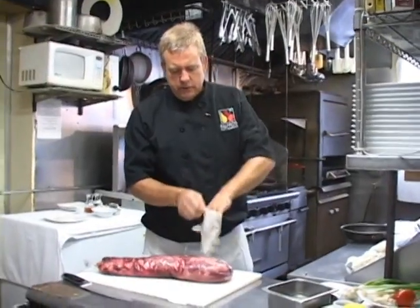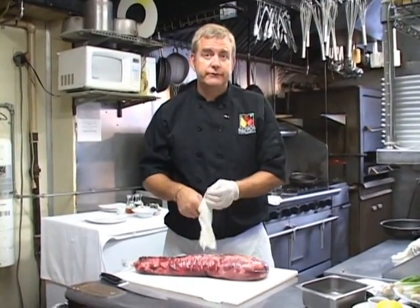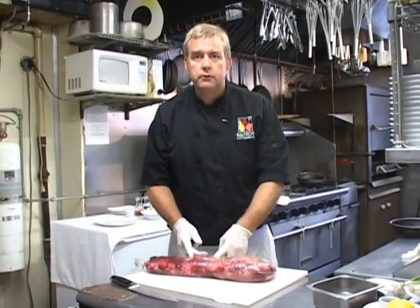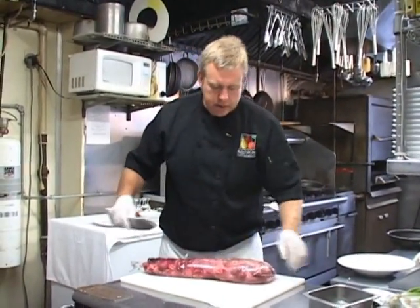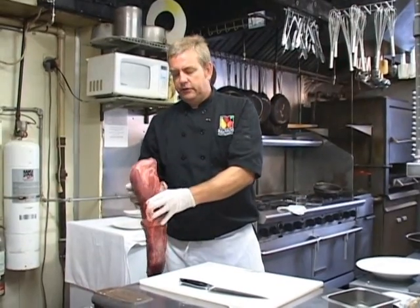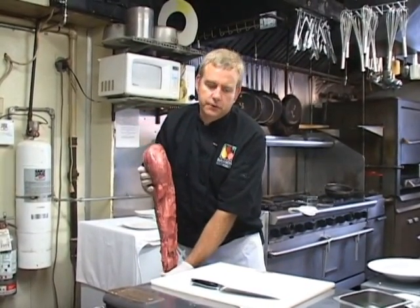I'm going to show you how to butcher a tenderloin of beef — we cover this at cooking class here at the restaurant. It's around $8.95 to $9.95 at BJ's or Costco or any meat market. Whereas if you go to the butcher at the store, once they've butchered this out, they're going to start charging you probably $18 to $20 per pound. So even buying this and butchering it yourself, and tossing away the scraps, you'll still end up saving some money. A little slice in the cryovac, then stand it up and peel the plastic off — this way you get most of the blood off it and keep it nice and neat.